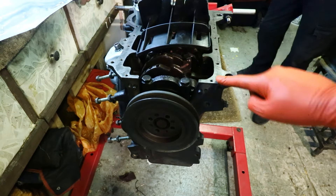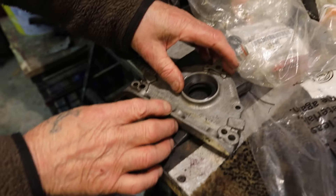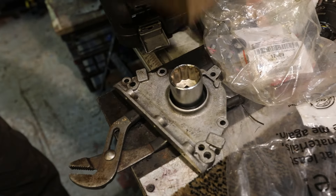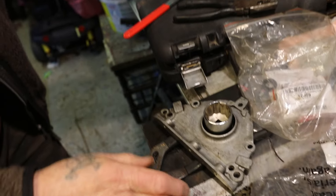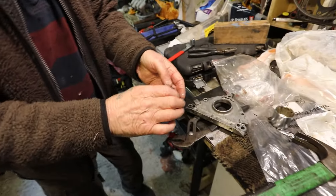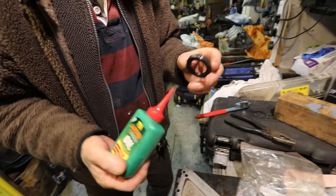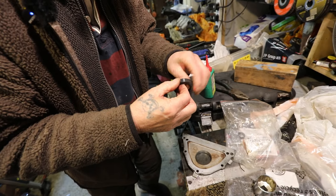Before we put the sump gasket on, I'm going to take this end plate off and get this plate on. Put that on there. I'll just batter it in. Pretty simple. Have we got a replacement here to put in? Yeah, we've got a replacement. Don't need loads — just sort of skim it around there.